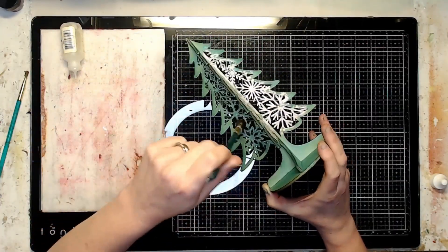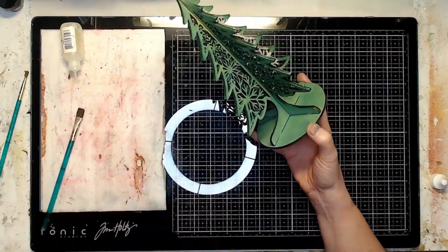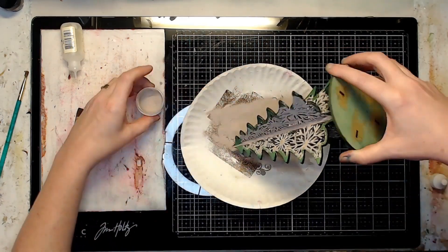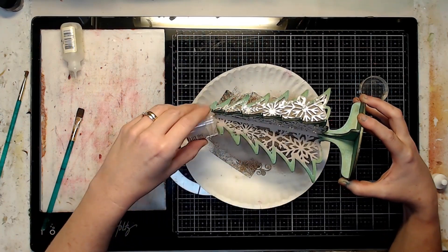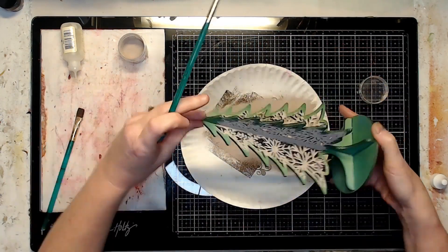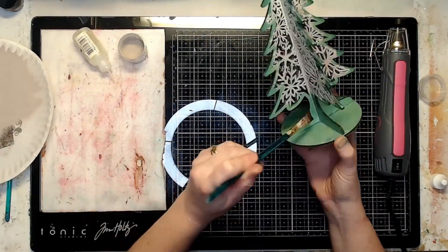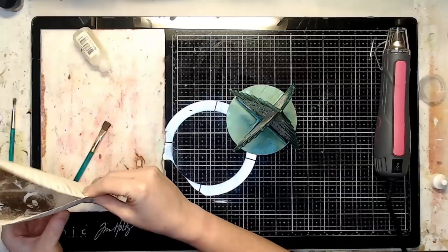I sprinkled and poured on the embossing powder from the kit, knocked off any excess, and used a small brush to brush it off the outer tree branch edges. Then I heated everything up to set the embossing powder.